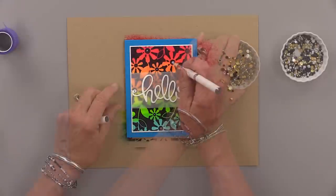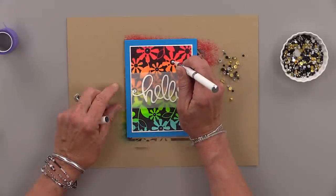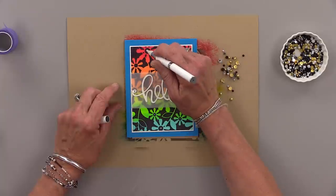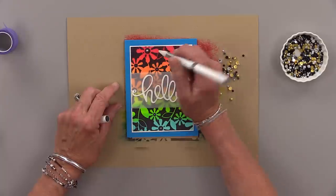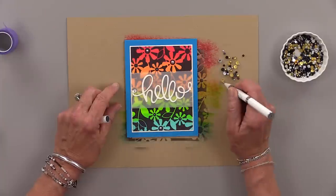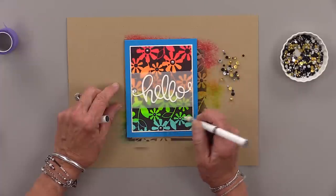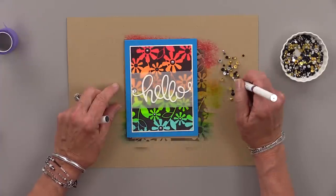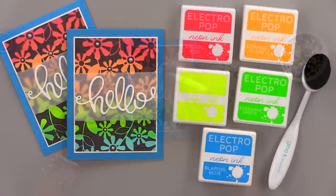Now I'm going to use some silver metallic pearls here. You can use gold, black pearls, white pearls, rhinestone sequins — whatever you want to embellish this card. I found the silver looked really nice and sleek against that bright, vibrant neon. And these are so easy to apply right in the center of those flowers.